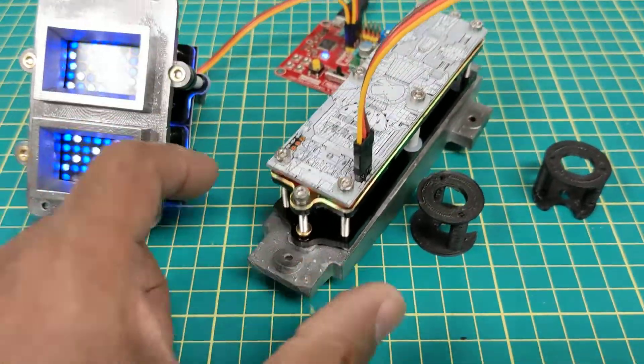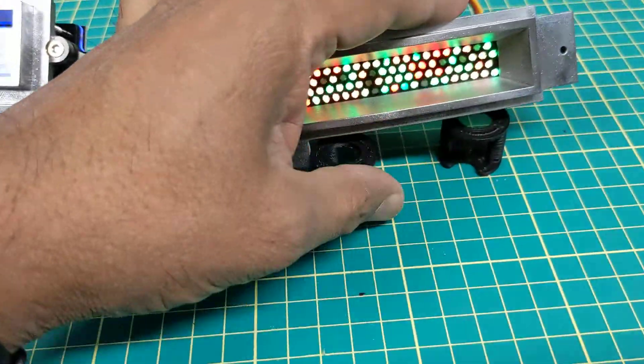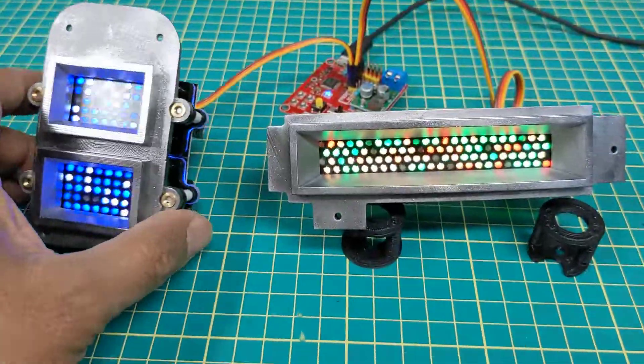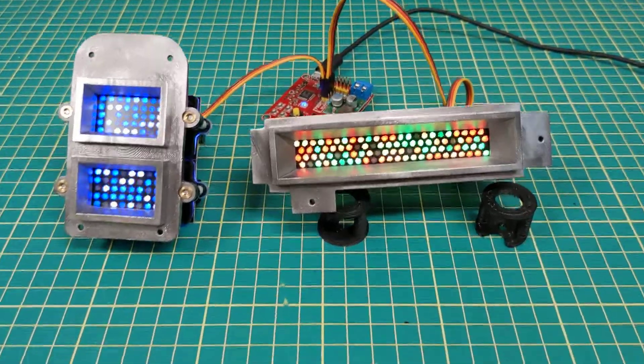You can just screw this whole unit onto the back of it and take it out if you need to — hopefully you won't ever have to. But that's my setup. Those are ready to be installed when my panels are all cut out and I'm ready to do the install, so on to my next step.